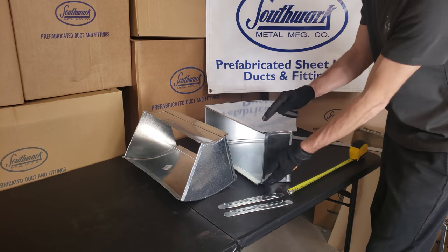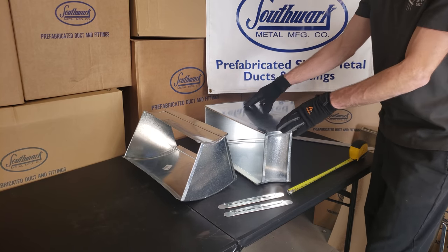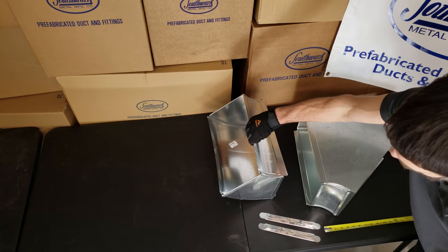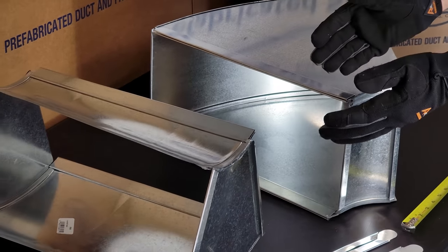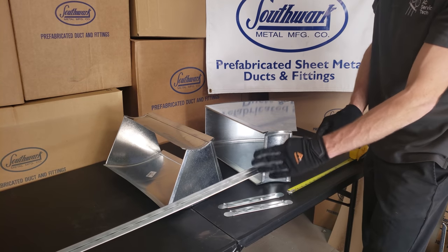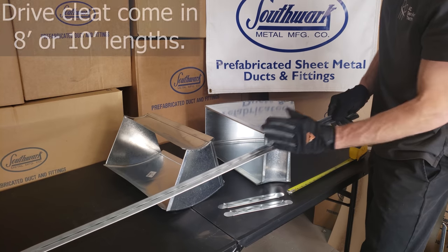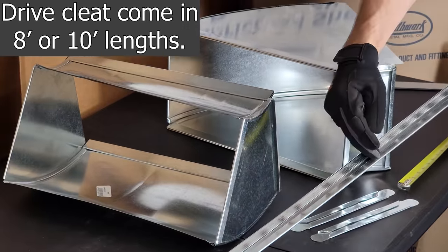Here we have a 16-by-8 horizontal, flat, or long way 45, and here we have a vertical or short way 45. All this stuff is put together with slide and drive, and the ductwork and fittings are hung with sections of drive cleat. These come in 10-foot sections, so you can hang all your sections of ductwork with your drive cleat.